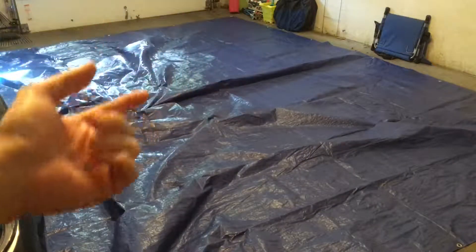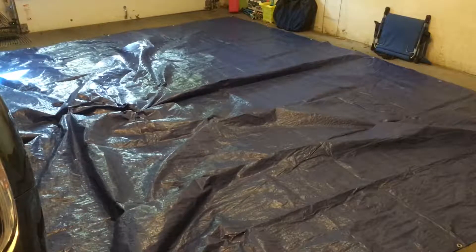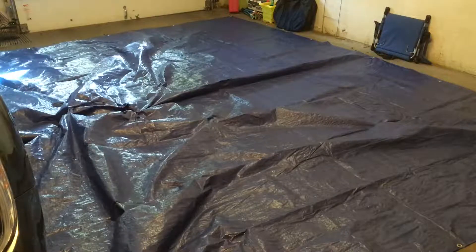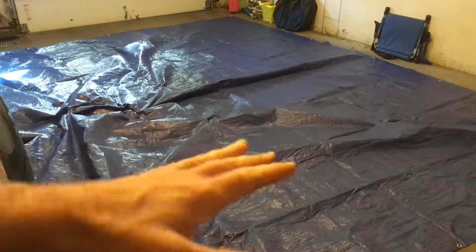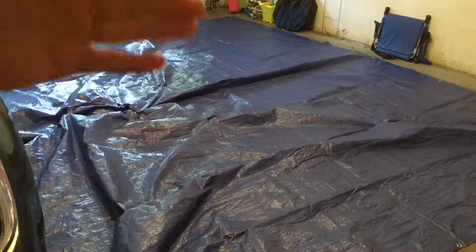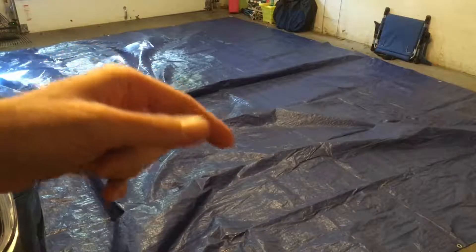A couple of things you can do is cut this down and fuse it, or you might be able to sew it too. But in this video I'm going to talk about a quick tip on making this a little more usable, because I have to fold it. When I get to the site I fold it until it's the dimensions of the tent — in my case, 14 foot by 9 foot.